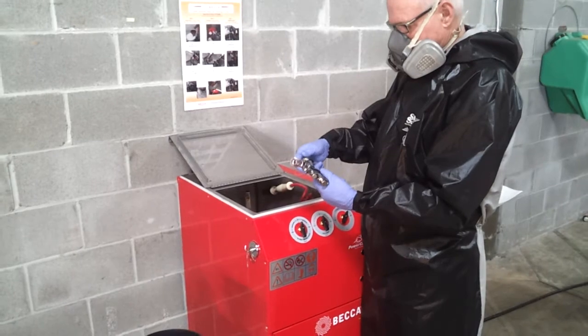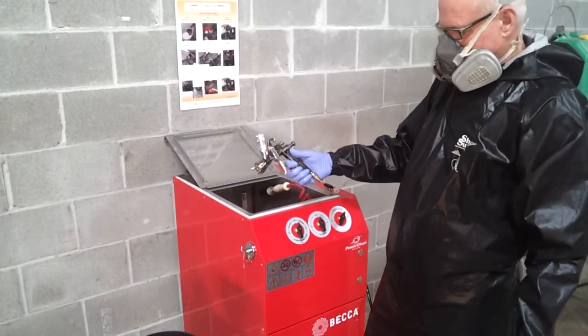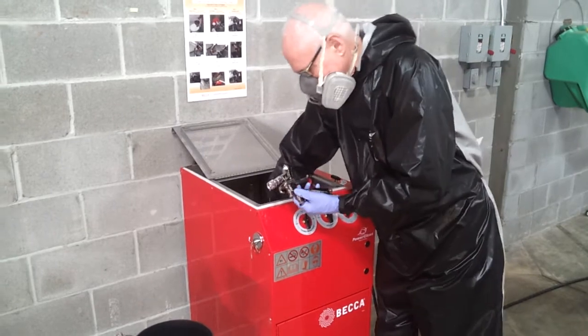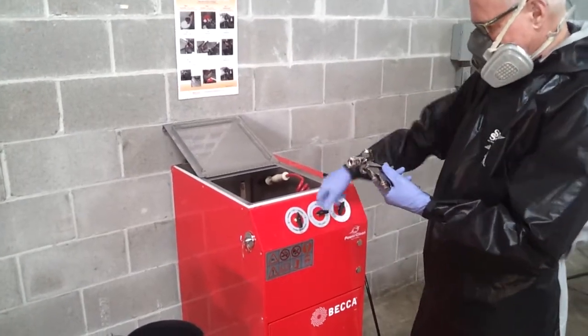Now let's review the automatic process. If the automatic process is used, once you have disposed of the paint left over and pre-rinsed the spray gun, remove the air cap and place it in the cleaner. Using the solvent selection switch, turn it to use solvent.